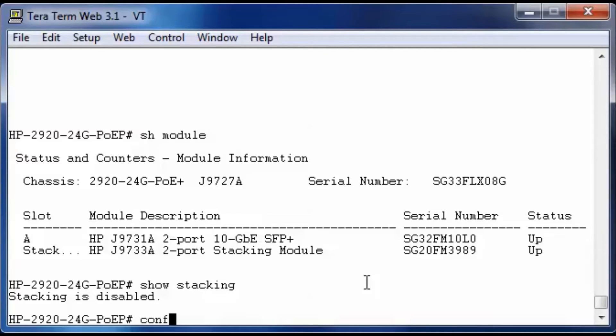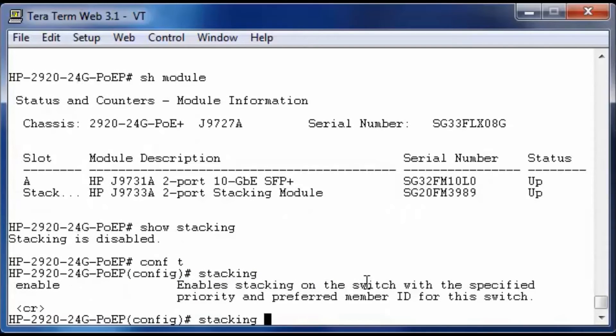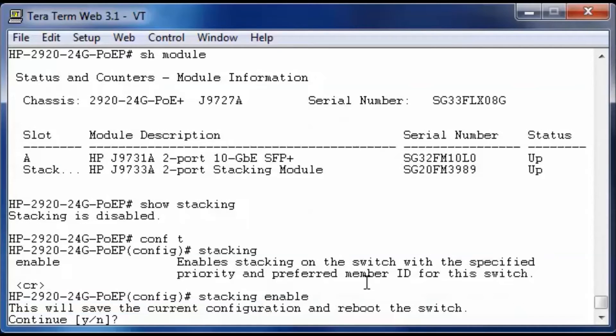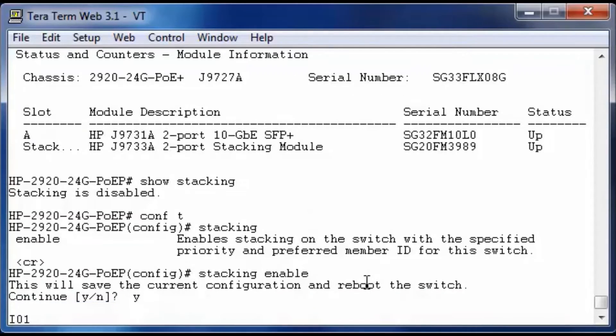Let's go into configuration mode and enable stacking. When stacking is enabled, you have many more options, but currently you only have the option to enable stacking. After pressing enter, it will ask you to save the configuration, and after confirming, the switch will go into an immediate reboot. Note that this video shows the real boot time, so if you want to go to the next step, you need to forward the video.